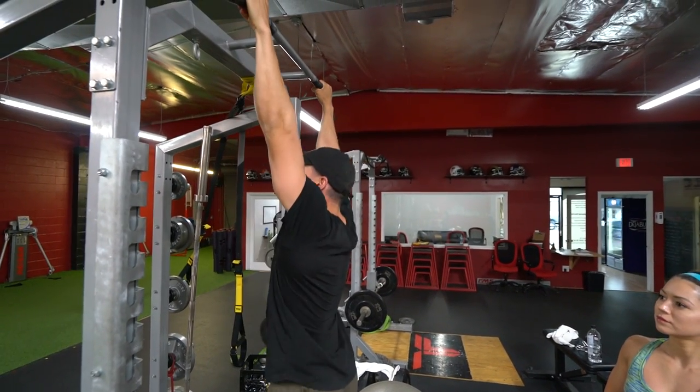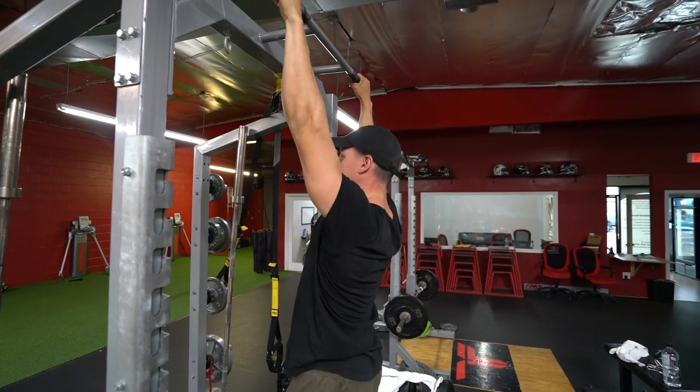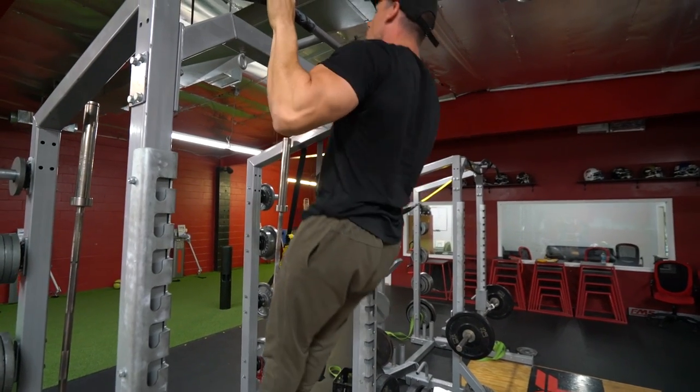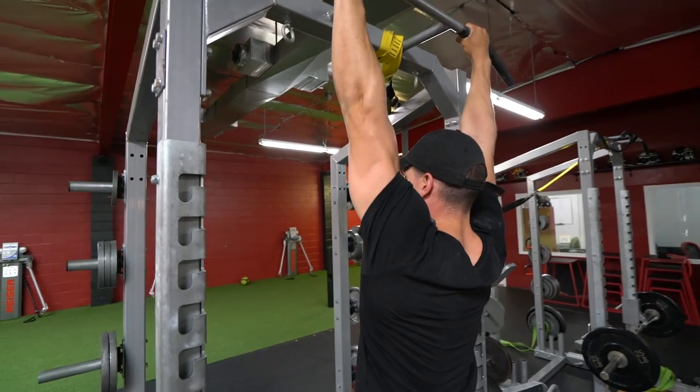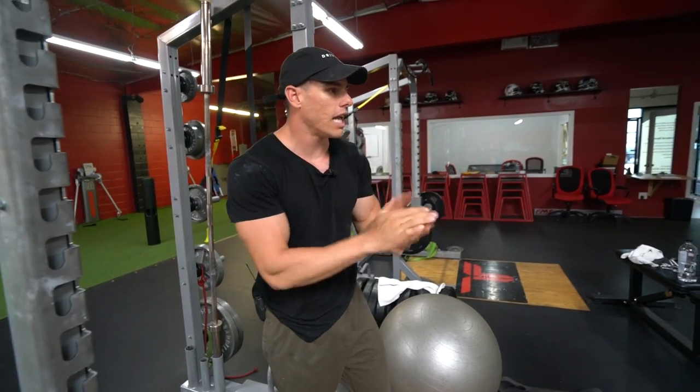I'm a little bit more advanced at these so they're easier for me. Retracting those scaps, and then when I pull up — you see how I'm retracted and then pulling up — this is going to really isolate the muscles you need.